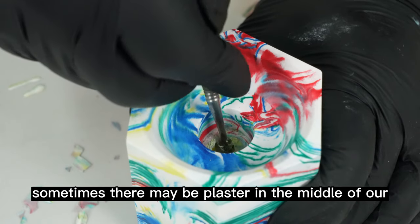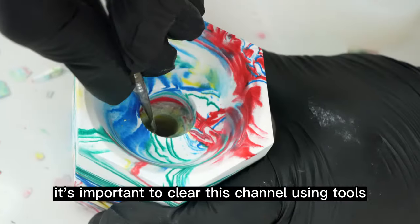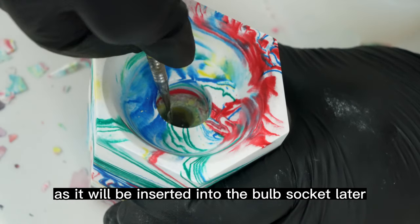Sometimes there may be plaster in the middle of our jars that blocks the channel. It's important to clear this channel using tools, as it will be inserted into the bulb socket later.